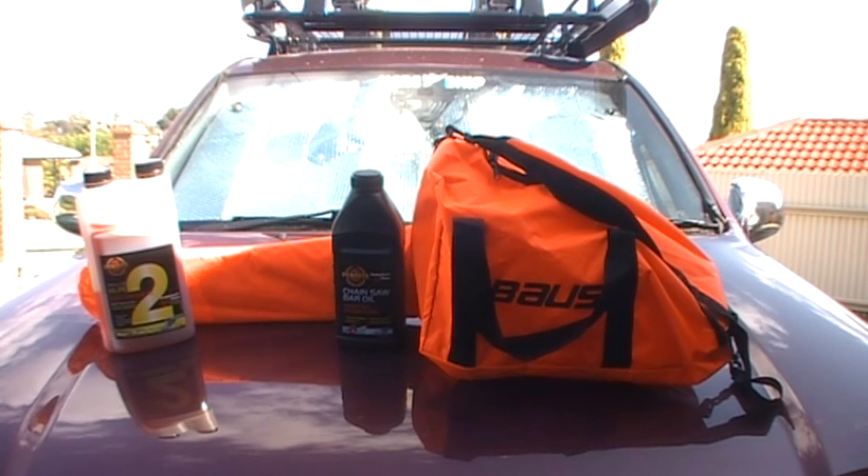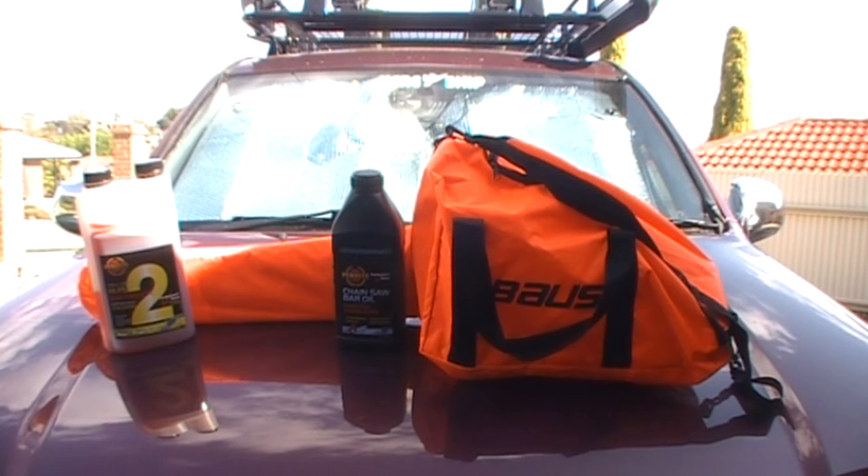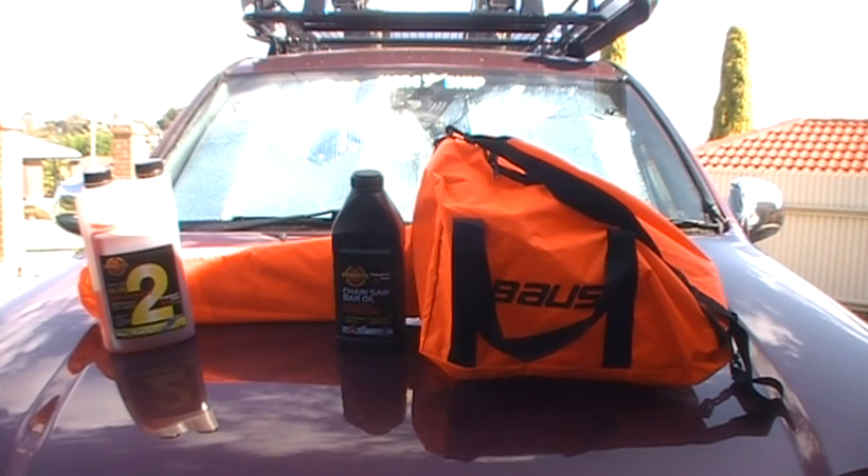It comes with the user manual and uses unleaded 90-plus fuel. It has a 260 millilitre bar oil capacity, an oil pump capacity of 8–7 millilitres per minute, and the fuel mixture is 25 to 1. I'll now get the chainsaw out.